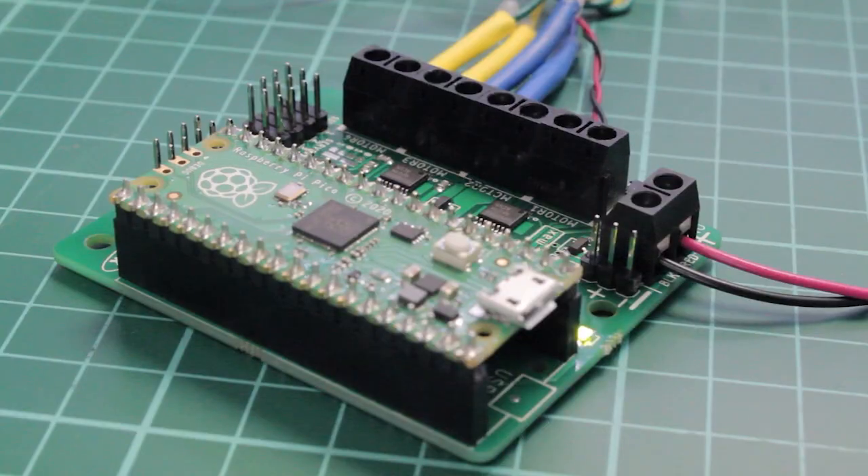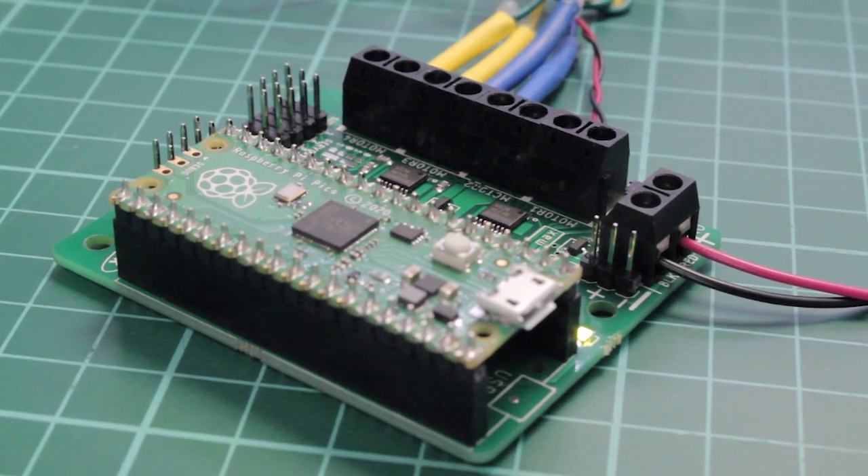Power is provided via either a terminal block or servo style connector. The supply is then controlled by an on-off power switch to the board. There is a green power LED indicator. The board then produces a regulated 3.3 volt supply which is fed into the 3 volt and ground connections to power the connected Pico.